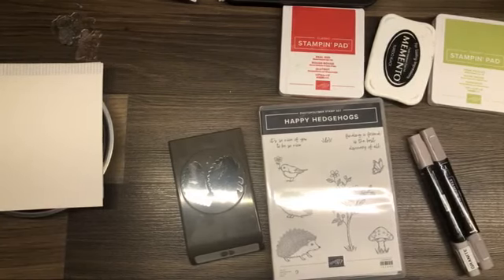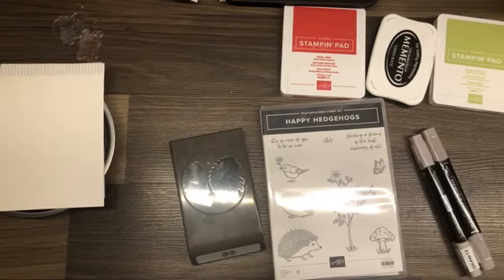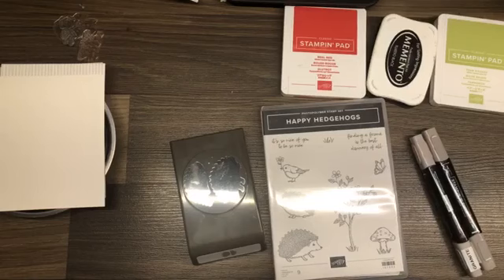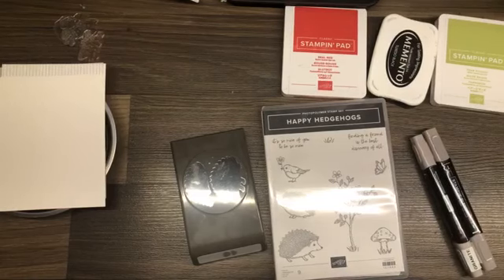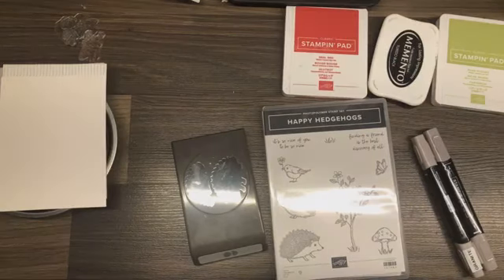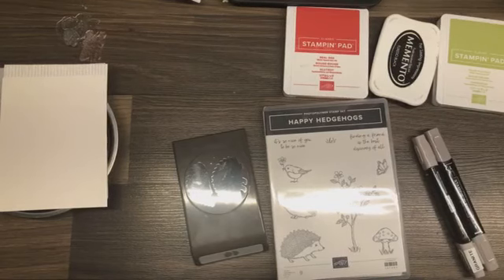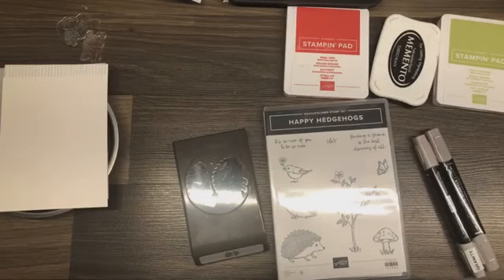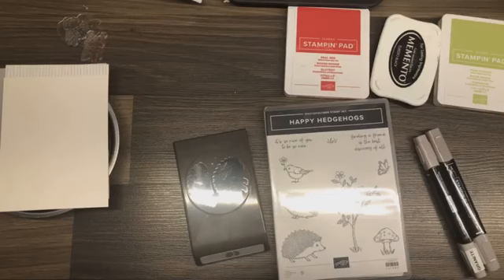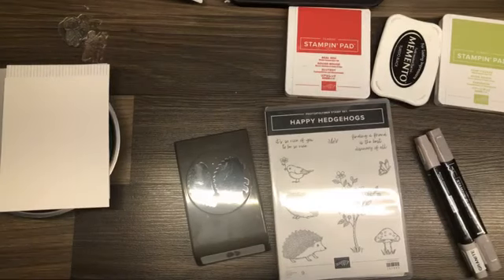Thank you so very much for joining me today for this edition of Stamp with Shell. My name is Shell Anderson and I'm an independent Stampin' Up! demonstrator located in Winnipeg, Manitoba, Canada. I can be found on Facebook, YouTube, and Instagram under Stamp with Shell, on Pinterest under Shell Loves to Stamp. I blog daily at shellscreativecorner.blogspot.com and I can be reached by email at andersonshell@gmail.com. If you live in Canada and do not currently have a demonstrator, I would love to be yours. Note that I have weekly workshop orders that go in Mondays at 9 a.m.